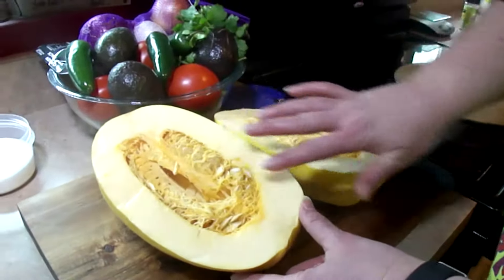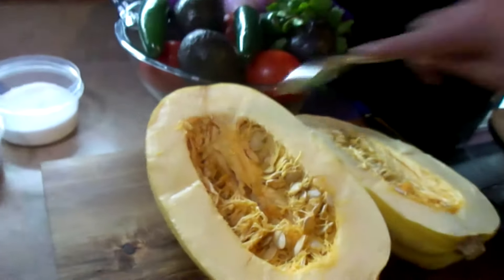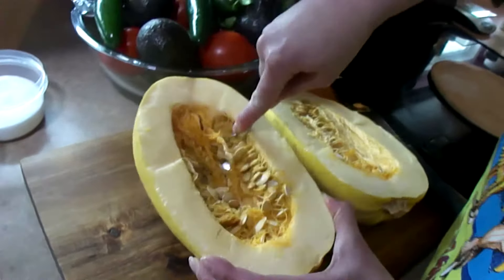The next step is we need to scoop out all of this — it's kind of like cleaning out a pumpkin.